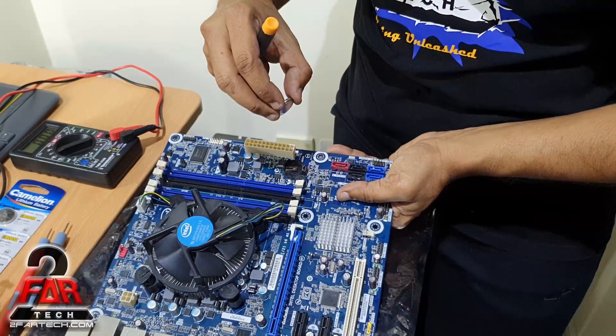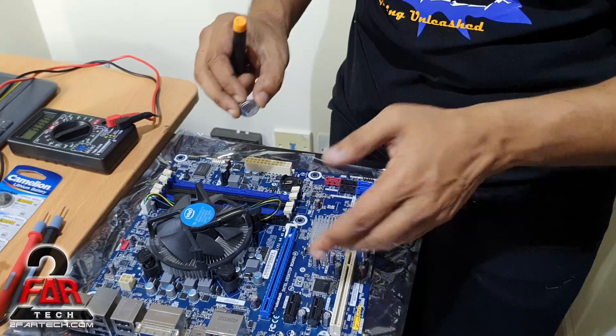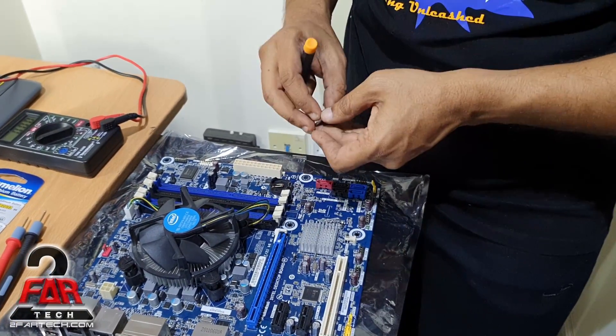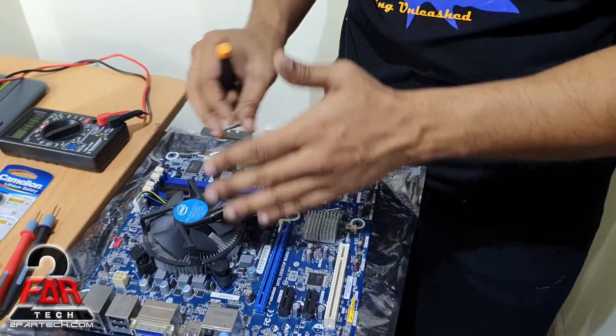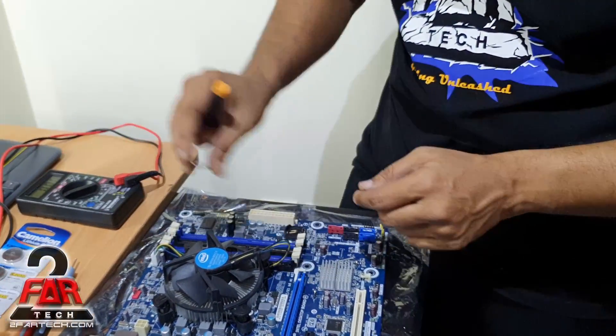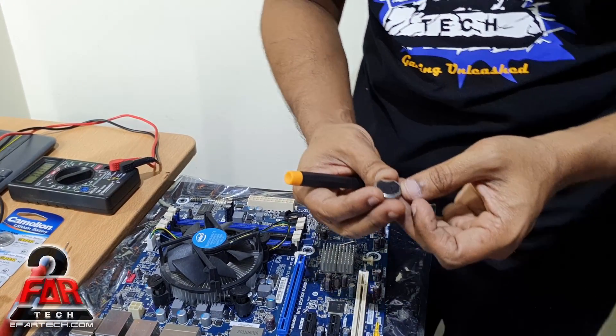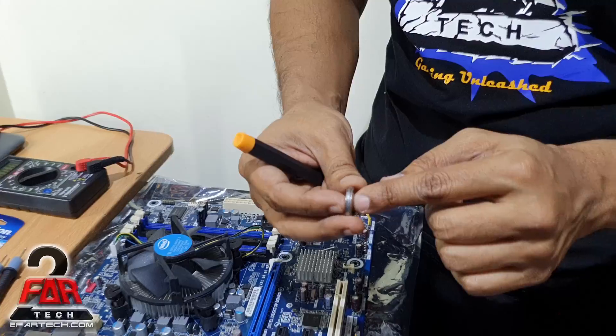Now you can lift it off. Do not drop the battery inside because it still has probably three volts, and if it falls it could cause a short — we don't want that to happen. Because I said not to remove the power, there could be some power running in the system, so put the old battery out and set it aside.